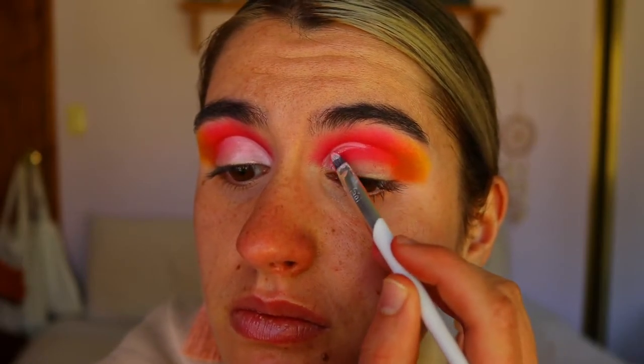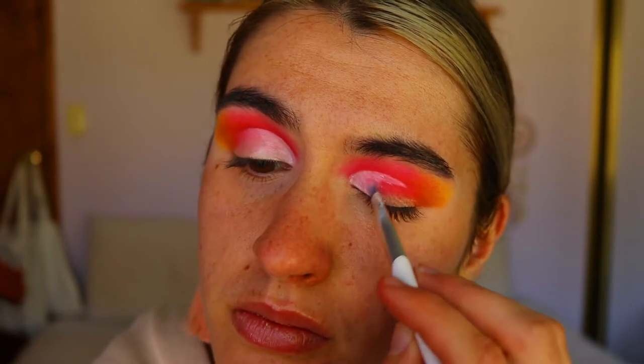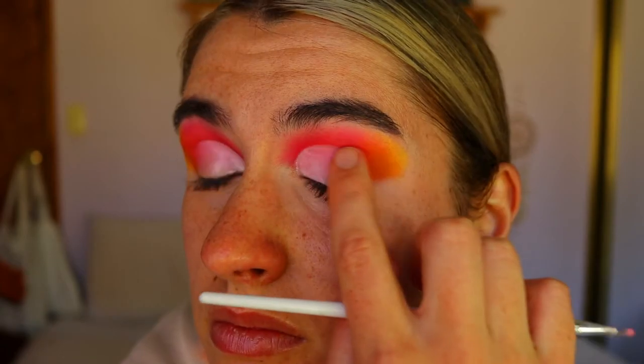To cut my crease, I'm going to take my NYX Jumbo Pencil in Milk on a lip brush and carve out the first two-thirds of the eyelid, just softly fading out the outer edges with my finger. I want it to fade into the pink — I don't want a stark white defining line where the crease finishes.